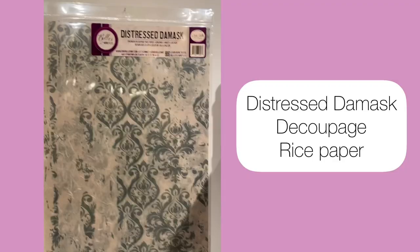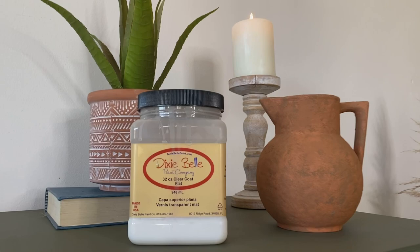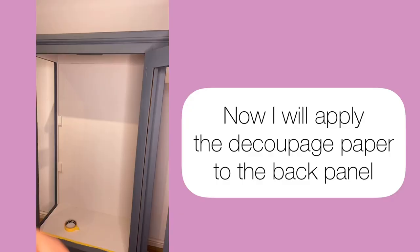I chose Distress Damask decoupage rice paper and clear coat in flat. Now I can start applying the decoupage paper to the back of this piece.